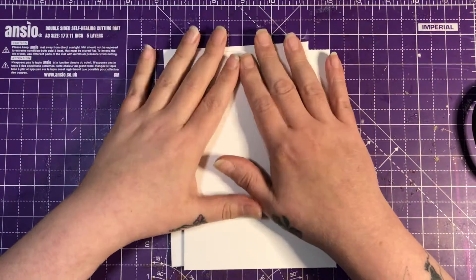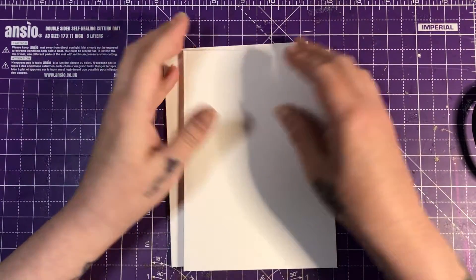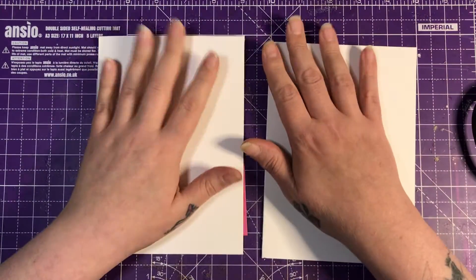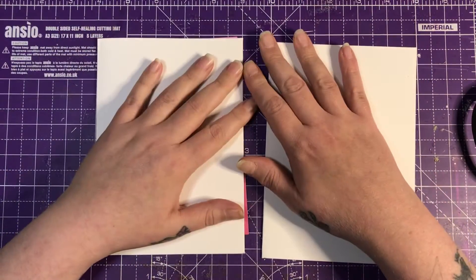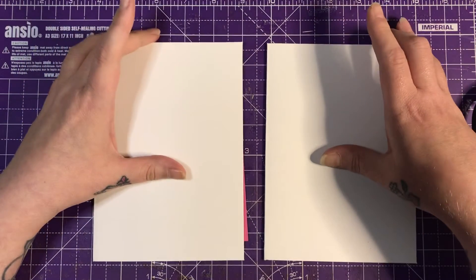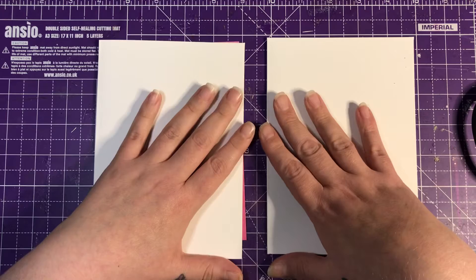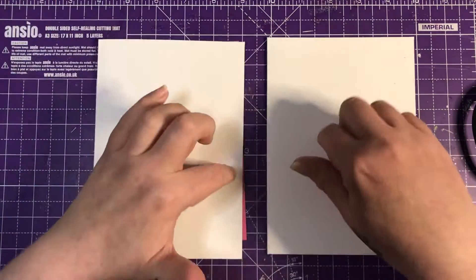Hello and welcome back to my channel. Today I'm here to do my A to Z card collaboration, which is hosted by the lovely Leslie Bramfield. And for this month, it is M and N.